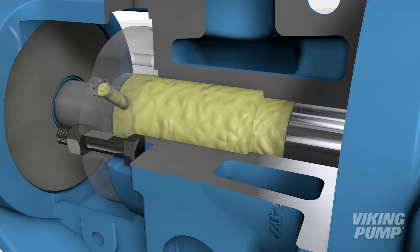Once assembled, grease can be pumped into the bracket to completely surround the O-Pro Barrier Seal.